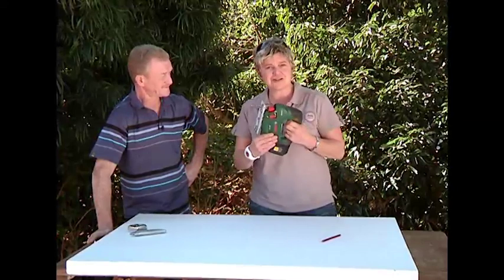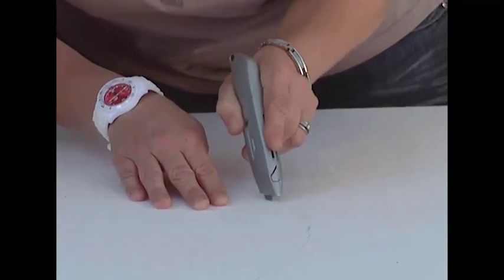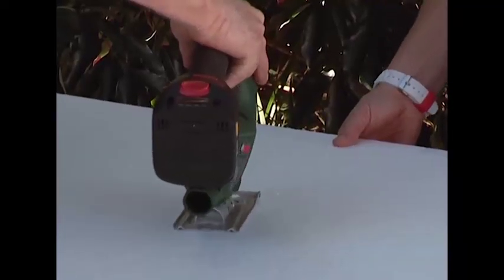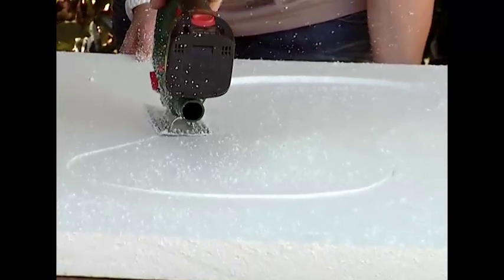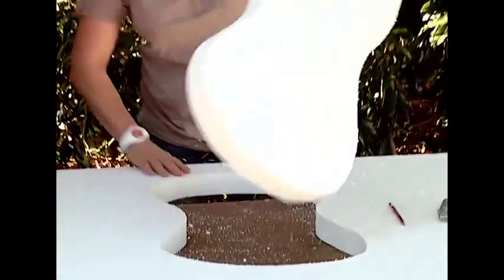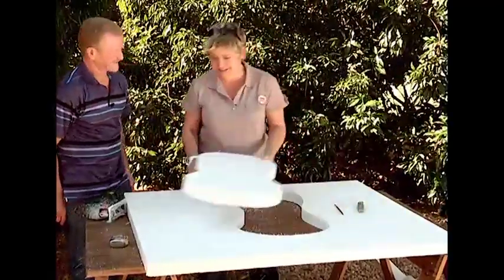Next up we need our good old faithful jigsaw. Garth, I'm going to give you the honours please. I'll make the little incision. And out he comes — there we have what we took out. I don't know what we could use this for but I'm sure we'll find a use for it somehow.